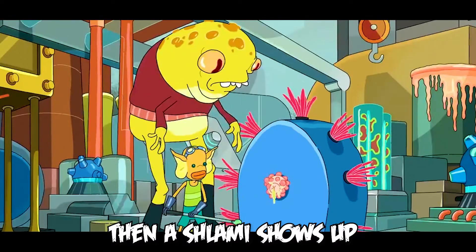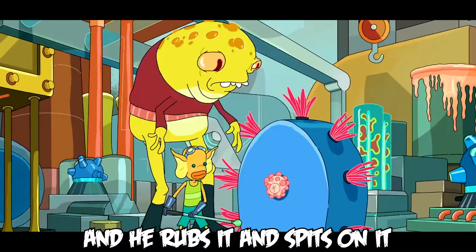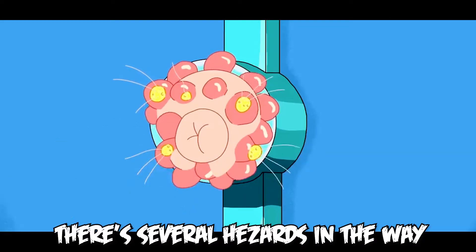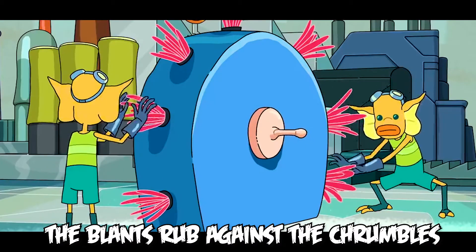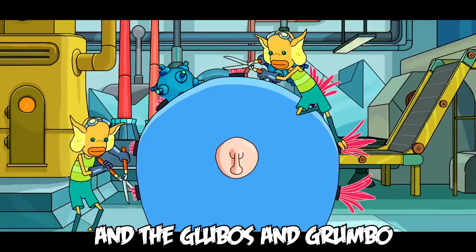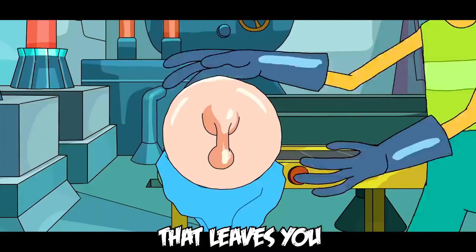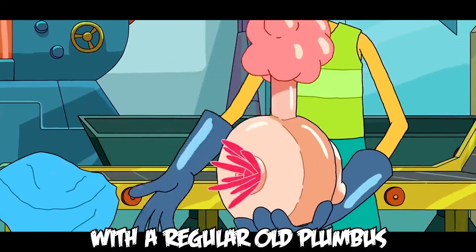Then, a shlammy shows up and he rubs it and spits on it. They cut the fleab. There's several hizzards in the way. The blamps rub against the chumbles, and the glubus and grumbo are shaved away. That leaves you with a regular old plumbus.